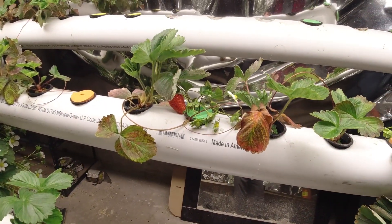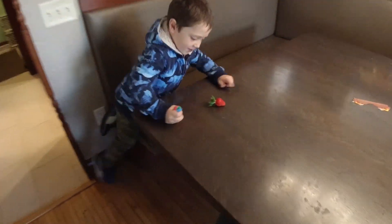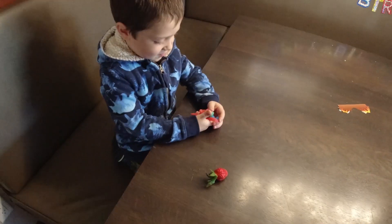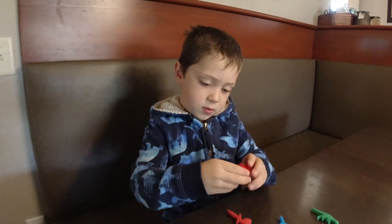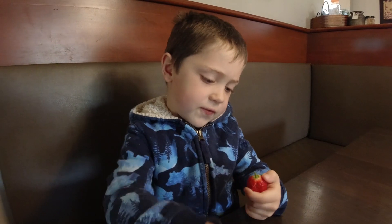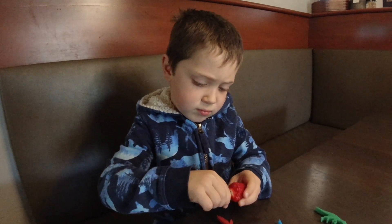The next thing is to try these strawberries. Here's my taste tester — we got our first strawberry right here and he's going to be the first one to take a taste. Can you take a bite out of the end of it? I'll take the green part off. Just bite off the end and see how it tastes.